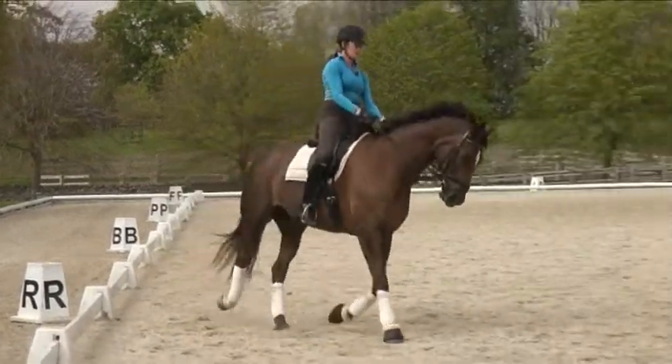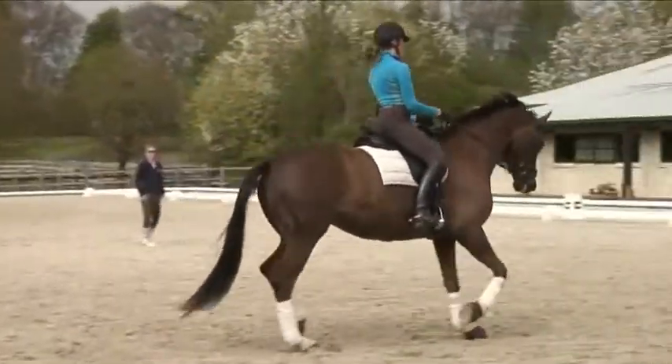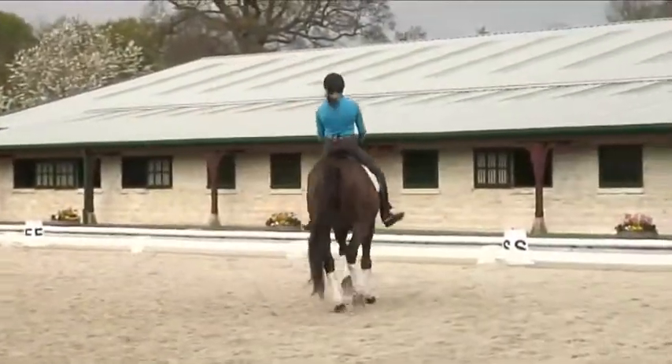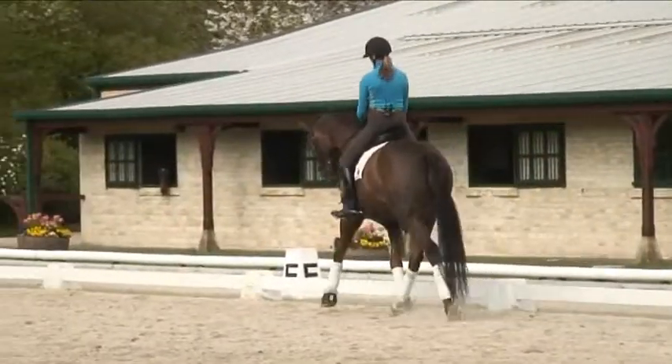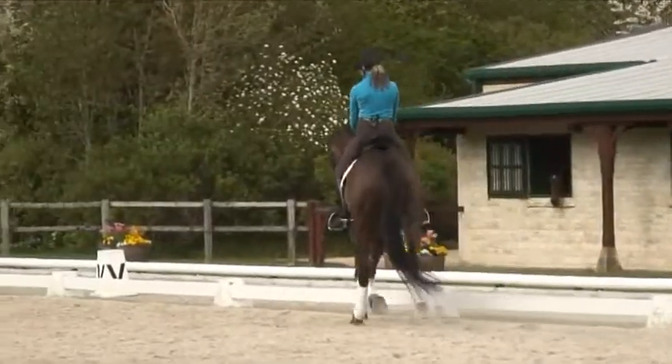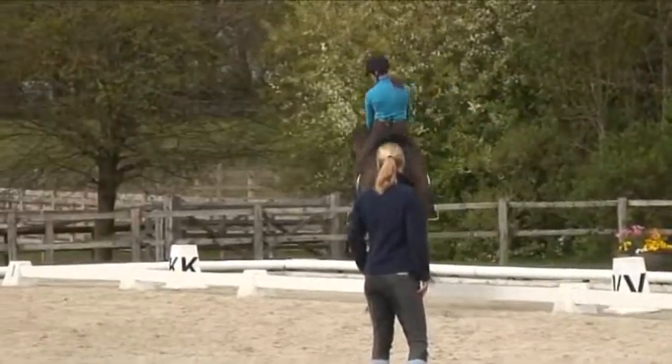And next long side, Trava. Make sure she's looking down the line of the track, so are you, and it's just your outside leg that brings the quarters in. That's good — she looks very nice and supple, both in the Trava and the shoulder in. Good.